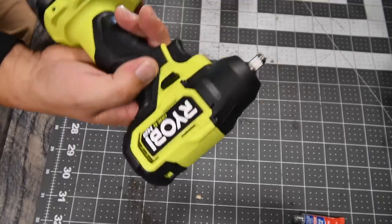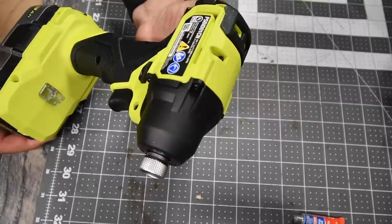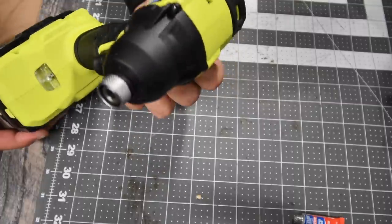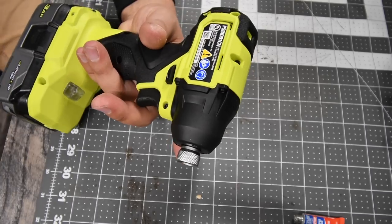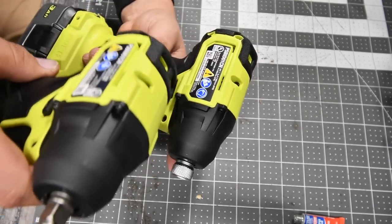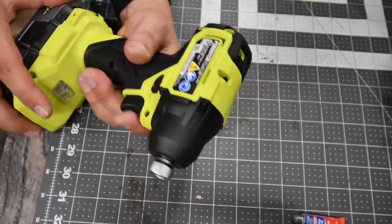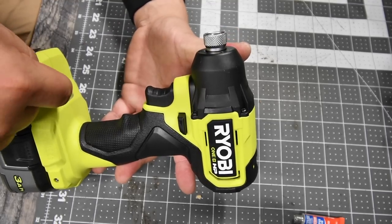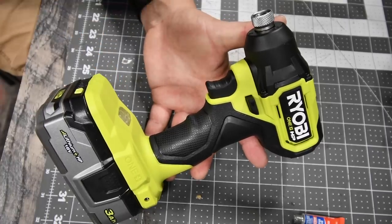Now for the 1/4-inch hex impact driver, model number PSBID01CN. This is variable trigger only; it goes 0 to 2,900 RPM and 0 to 3,800 impacts per minute — the exact same specs as the impact wrench. I'm assuming it's also 1,700 inch-pounds of torque. It's the exact same design except without the speed selector, which makes you wonder why they didn't just put the speed selector on it too.